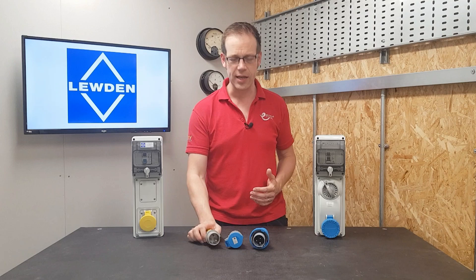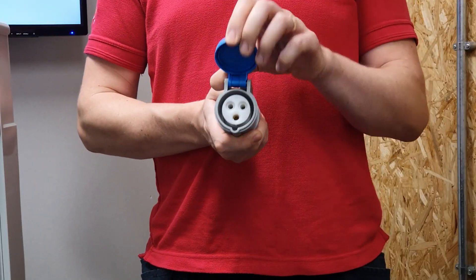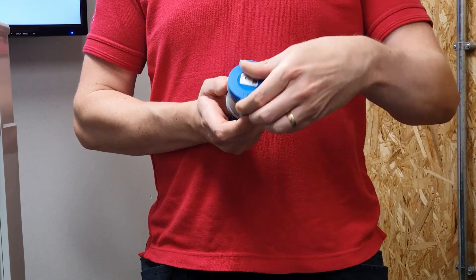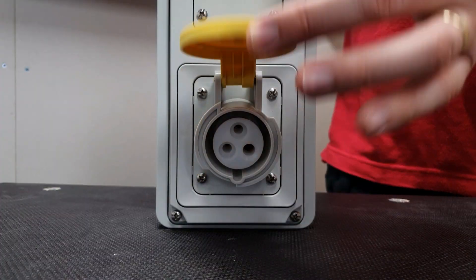So what, apart from a solid dose of common sense, stops the wrong connection between plugs and sockets? Well, the answer lies in clock positions. When you look at the end of a plug and socket, you'll see there's first of all a keyway, and we consider that to always be at the six o'clock position. In fact, on a socket it will be installed so it is in that position.